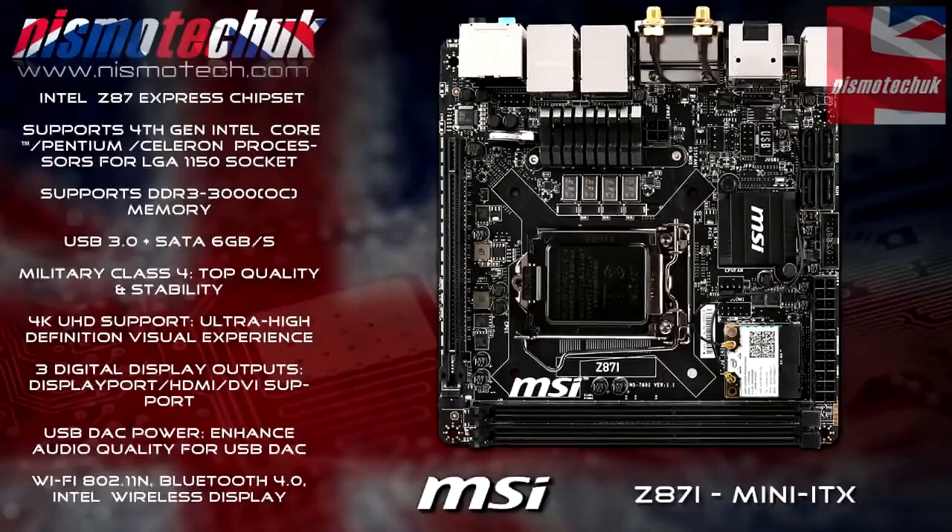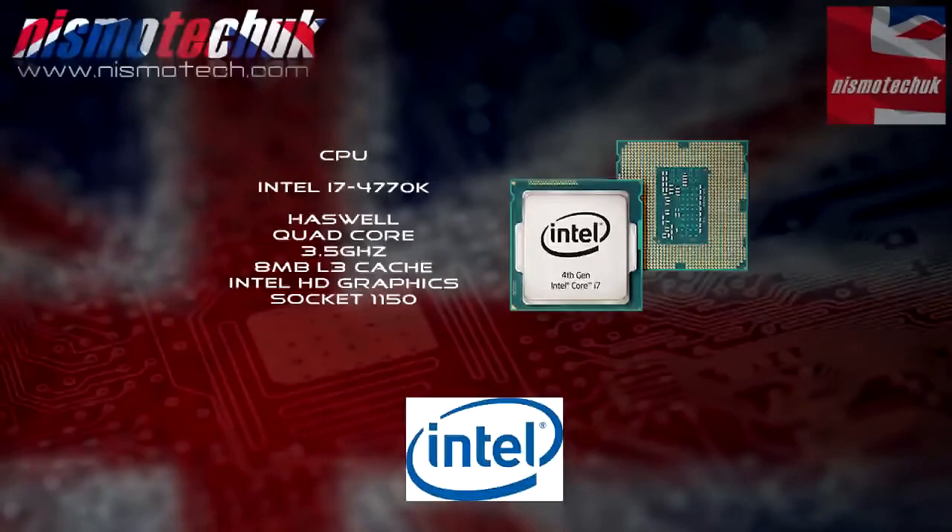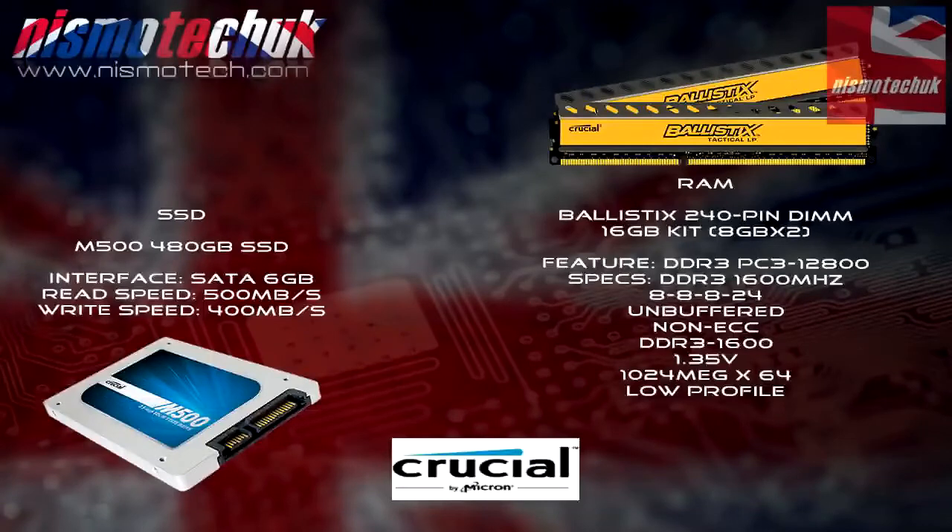Just before we get any further, I'd like to go over the specification for the test bench that we used to obtain our test data. The motherboard is a Z87i from MSI — a cracking little board with all the features we need to test our storage medium. The CPU comes in the form of the Intel i7-4770K, not overclocked and running as standard. The RAM comes from Crucial — the Ballistix 16GB low profile kit running at 1600MHz, also not overclocked. The boot drive comes in the form of the Crucial M500 480GB SSD.